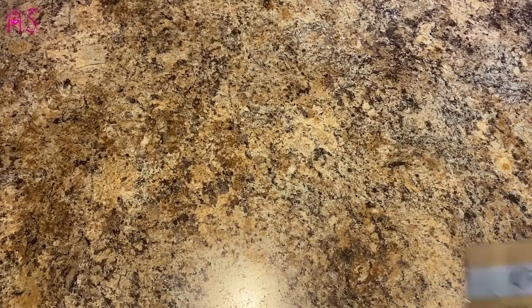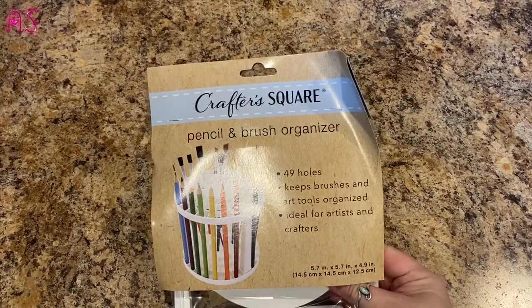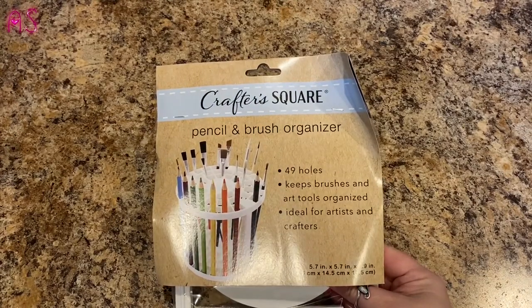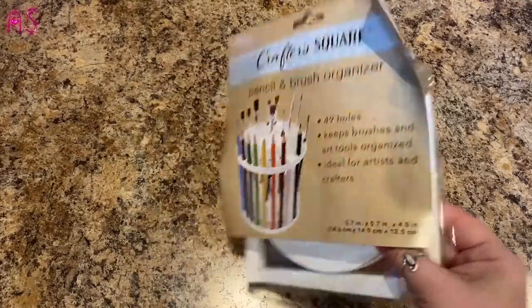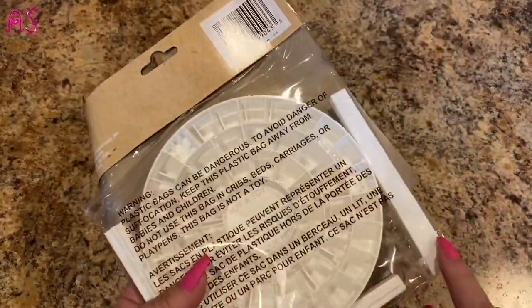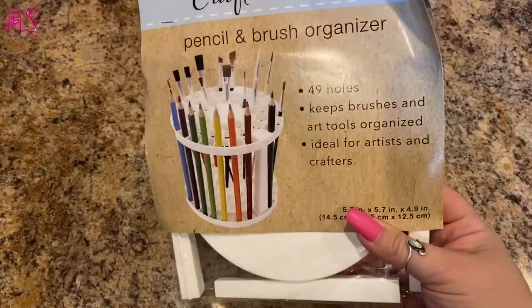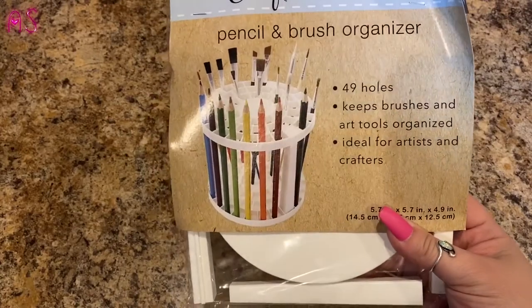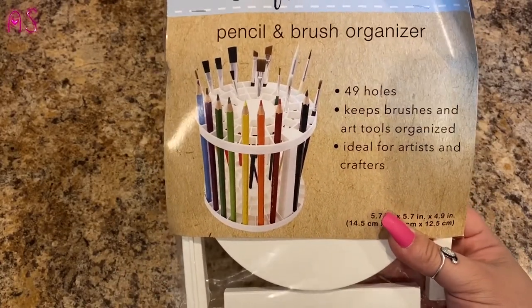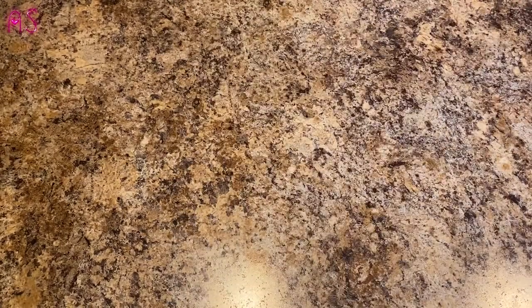I did pick up a CrafterSquare pencil and brush organizer — 49 holes, keeps brushes and art tools organized, ideal for artists and crafters. You have your two plates here. When I get my diamond painting desk upstairs situated, I'm going to use these for diamond painting pens and some of the other tools that I have.